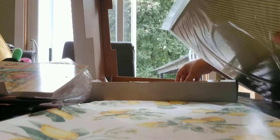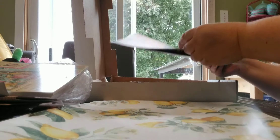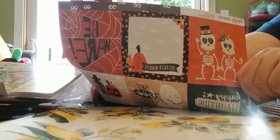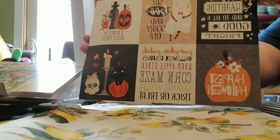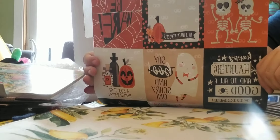I ordered just one of these cut-apart sheets for Halloween. I think I was looking at it, thought maybe I'll get one, put it in the cart and then forgot to take it out. On the back is just a bunch of little eyes, but the cut-aparts are cute.